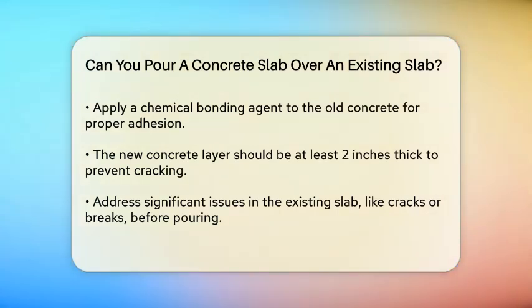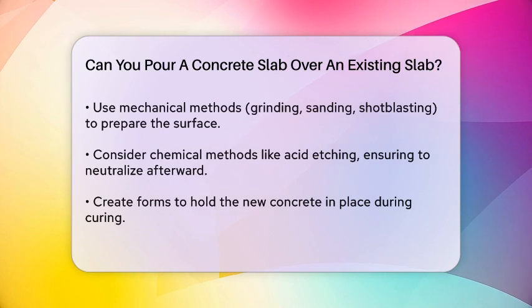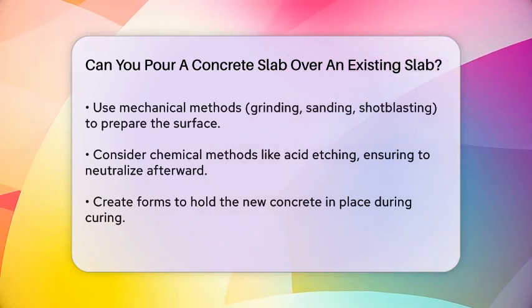If your existing concrete slab has significant issues like cracks, buckling, or breaks, it's best to address these problems before adding a new layer. If the underlying issues aren't fixed, they will likely affect the new concrete as well.